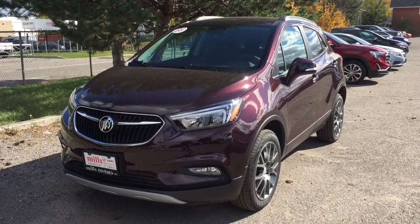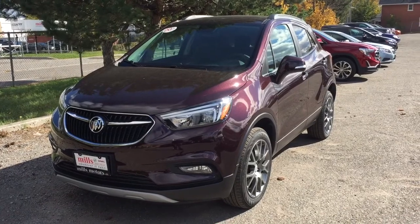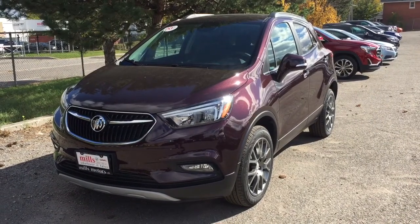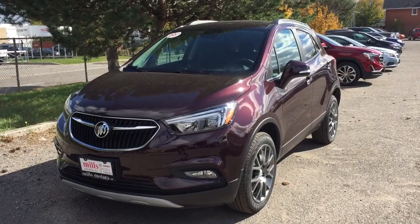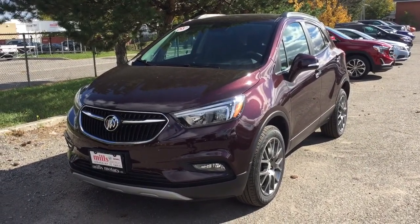It's a great day at Mills Motors, 240 Bond Street East in Oshawa. Let's check out the 2018 Buick Encore Sport Touring all-wheel drive in Black Cherry. It features a 1.4-liter engine and a 6-speed automatic transmission.